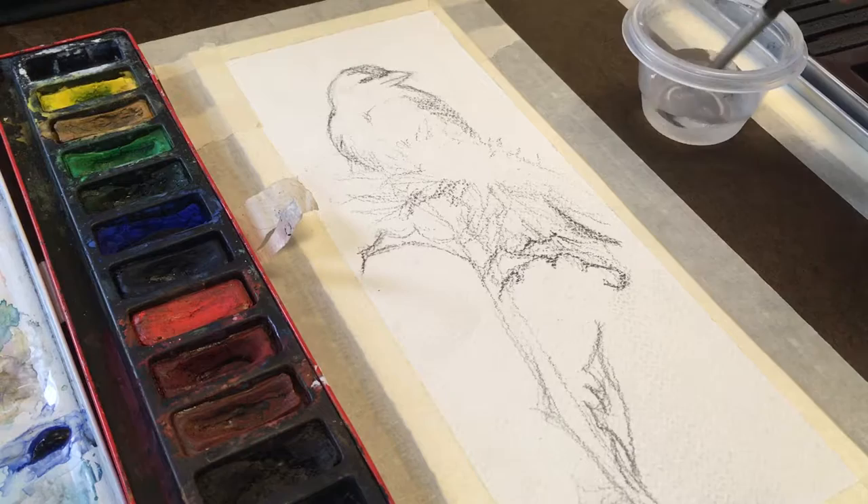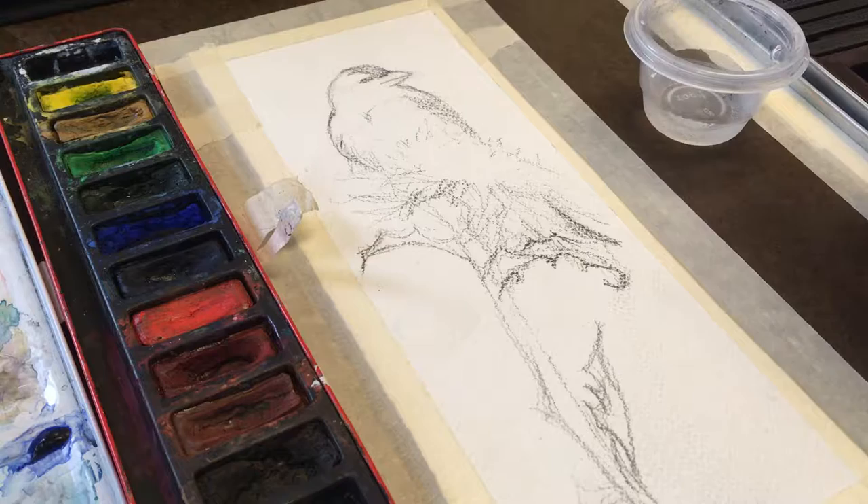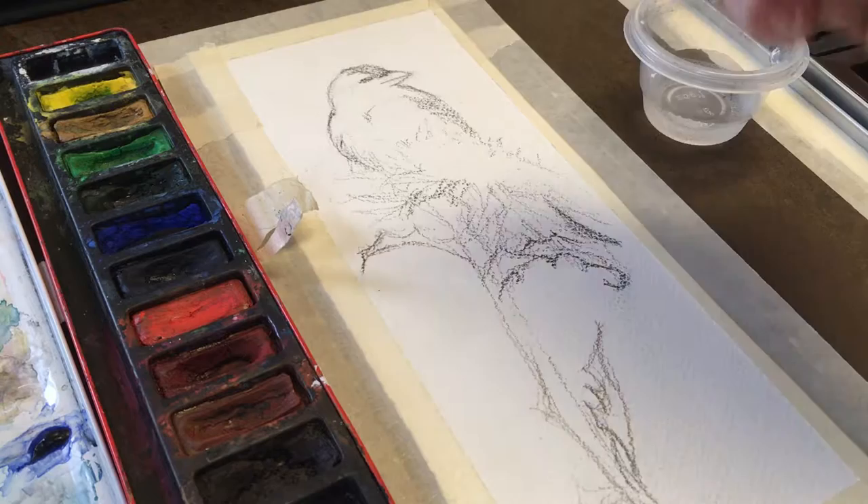Hello everybody and welcome to my YouTube channel Art Classes My Way — these are art classes where I love to hear from my audience what they want to learn, and I make videos based on what you guys tell me you want to learn. Today's video is going to be a multi-part video: we are doing a watercolor painting of a little chickadee, a yellow chickadee, and a thistle plant.